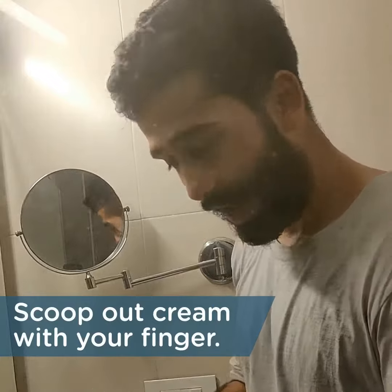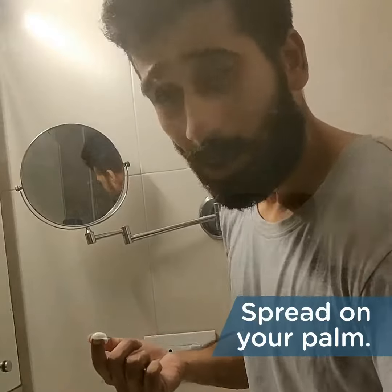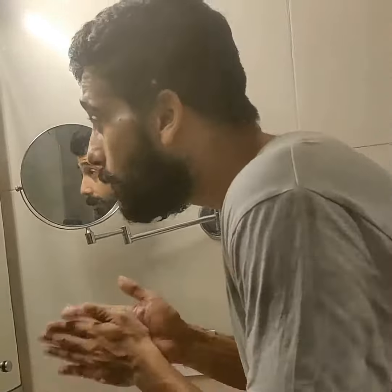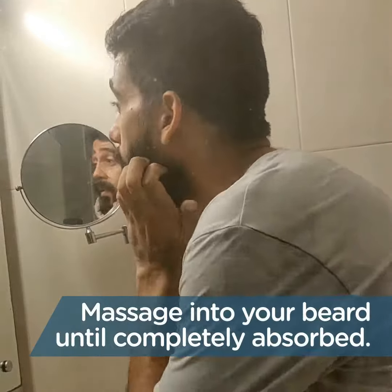So this is a super lightweight cream. You just need about this much cream for your beard — smaller beards you can use a little bit less. You just want to get in there with your hand and just massage it in until it's completely absorbed into your beard. You want to get it across all the way through.